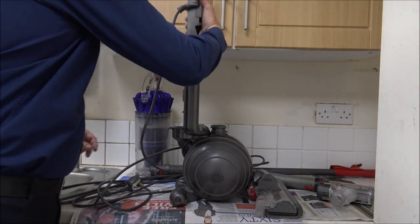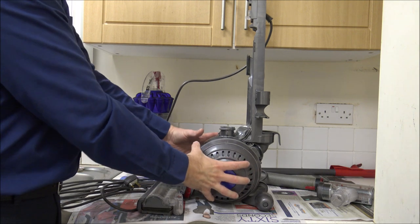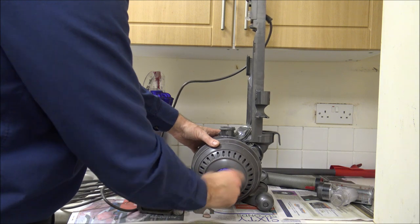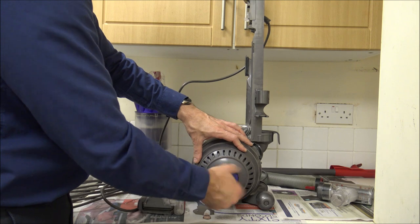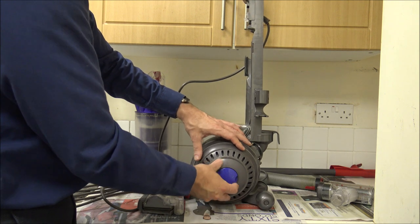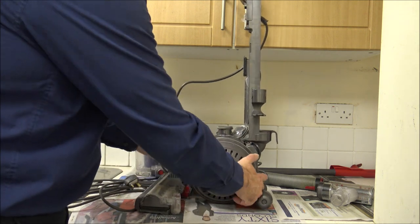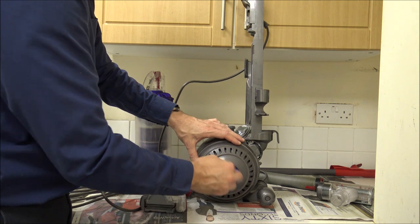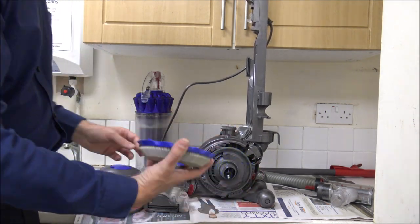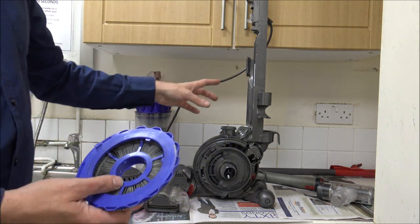If you just twist it round, you've got the filter that's just within the ball of the cleaner - this is where the motor is. This was always a really good design. Some customers kept ringing and saying where is the filter, or they wouldn't end up cleaning it, which can cause issues. Clearly if you're not cleaning filters properly then that can have an impact on how it performs. You just twist that and it is normally washable - there is a little label on the inside, it's just recommended to wash it once a month.